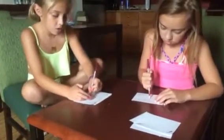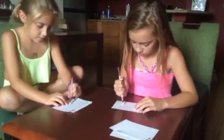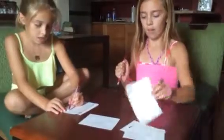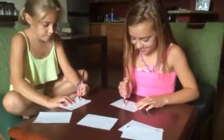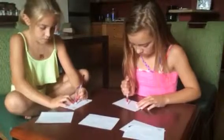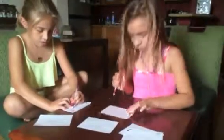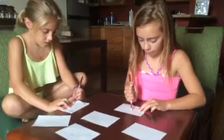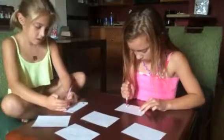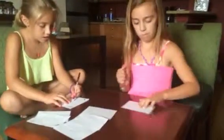45 seconds left. High school challenge — C, H, A, L, L, E, N, G, E. I'm so bad at this. You know, I made it up. About 20 seconds left. Five seconds — stop! Put your pens down, that's a minute.